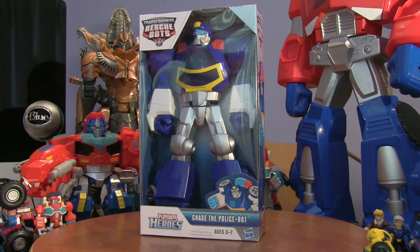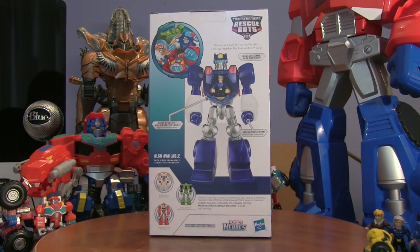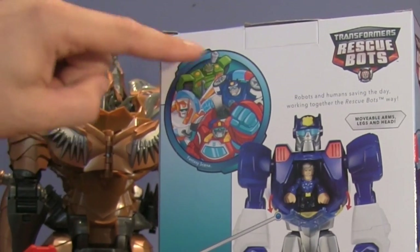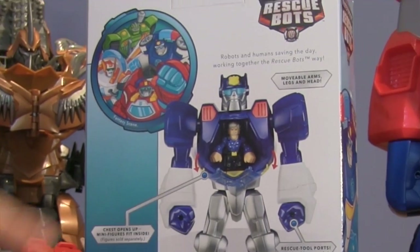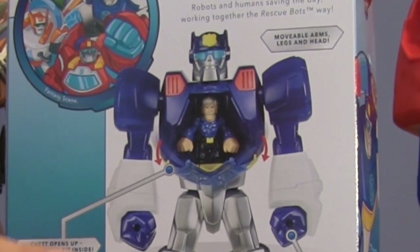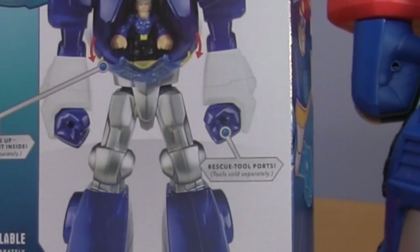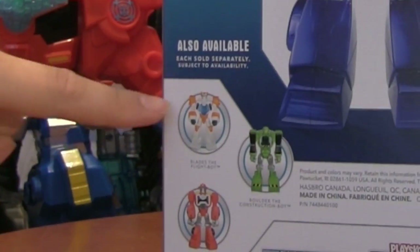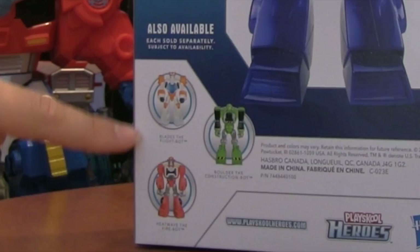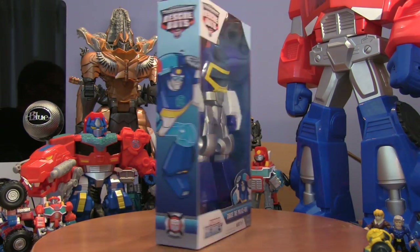Shall we have a look at the side of him? There you go, there's a picture of Chase and there's the back of him. He's got all the other rescue bot figures there and there's a little patch hole in there where Chief Charlie Burns can sit, and he's got his holes for his tools and he's just ginormous. There's the other rescue bots as well — the other epic figures we're going to be opening in this series. There's the side of him, same again, and back to the front.